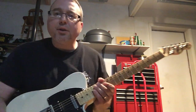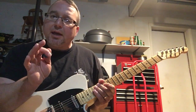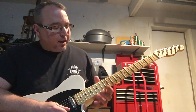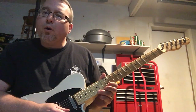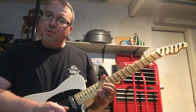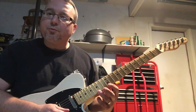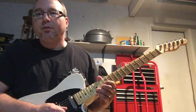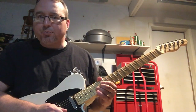Welcome to Grease Monkey Guitar Shop. We're doing an intermediate lick this time, which is a Randy Rhoads inspired lick. We're starting on the 15th fret of the high E string, pulling off to the 12th fret of the high E string, and landing on the 15th fret of the B string. That's the first part of the lick.